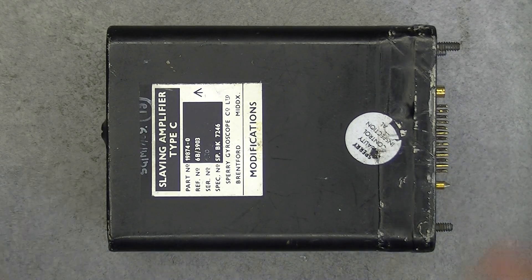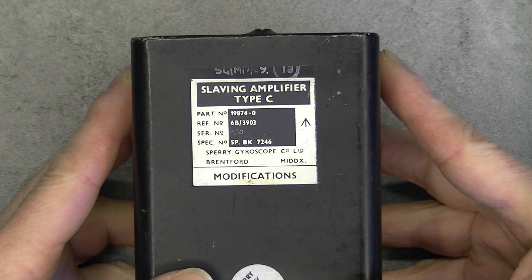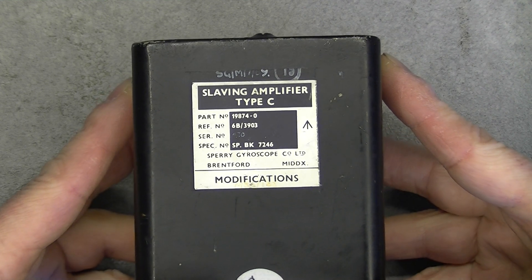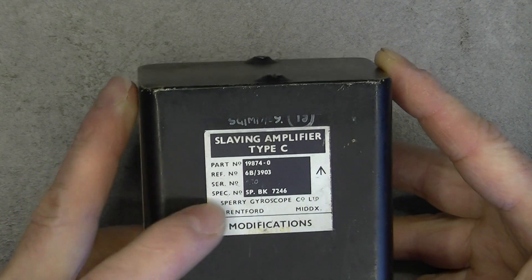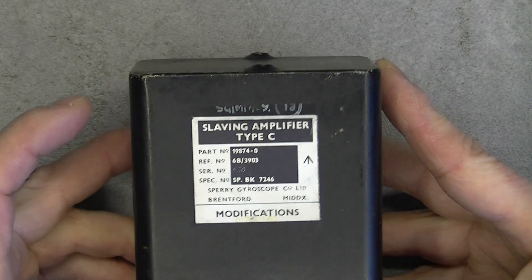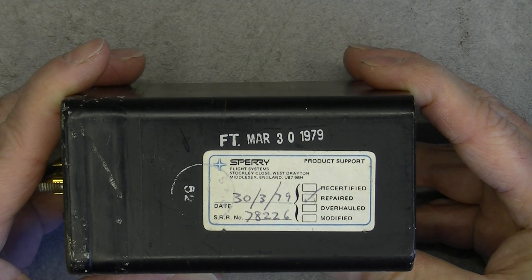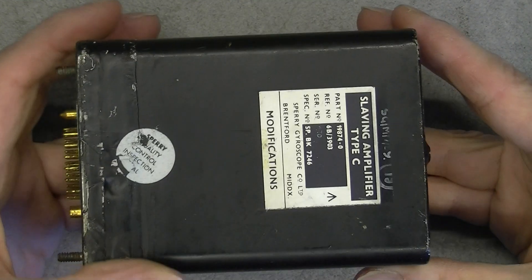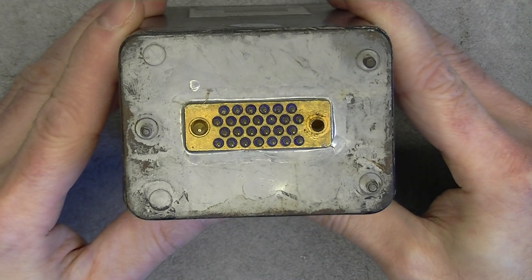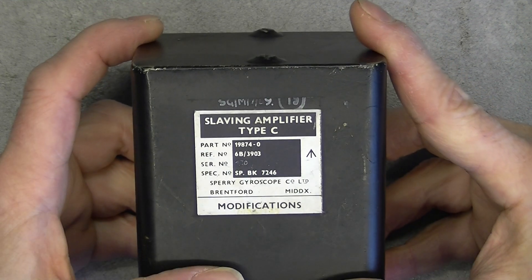Hi, for today's teardown we have this - a little black box from Sperry Gyroscope Company. It is the Slaving Amplifier Type C with an English part number. Not sure how old it is, but it must be from the beginning of the seventies. The serial number seems to be 470, and there is a tag saying it was repaired in 1979. It is part of a big rack with several of these boxes, apparently to control the gyroscope in the aircraft.